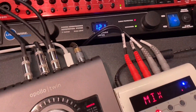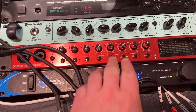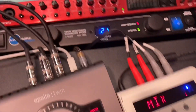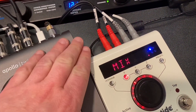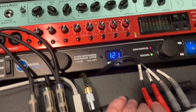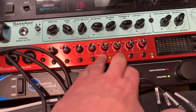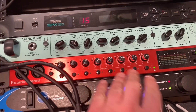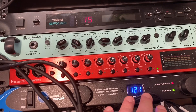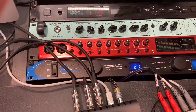Each of these channels has insert loops, and that's how I have the H9 set up. I'm using TRS Y cables, and when I don't want the H9 in, I just unplug these. So this is H9, no H9. It's been really fun because I've been able to integrate all this stuff into my environment.